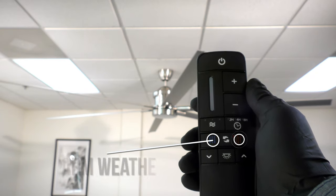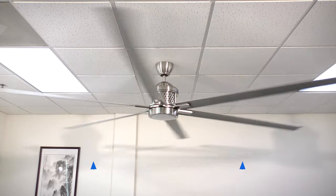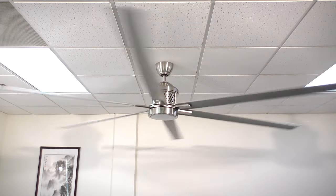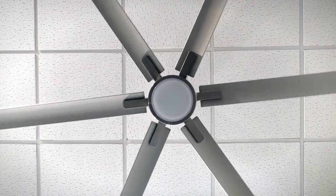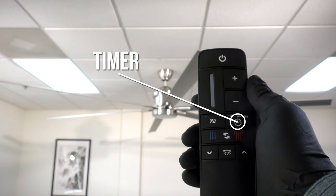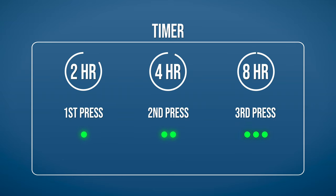The warm and cool weather buttons change the direction of the fan rotation. In warm weather mode, the fan will spin counter-clockwise and push air downward to produce a cooling effect. In cool weather mode, the fan will spin clockwise to cycle warm air off the ceiling. Note that the fan must be on before pressing the warm or cool weather buttons. The timer button automatically turns the fan and light off after a certain amount of hours have passed. Pressing the button allows you to select a 2-hour, 4-hour, or 8-hour delay. Pressing the button a fourth time will deactivate the timer function.